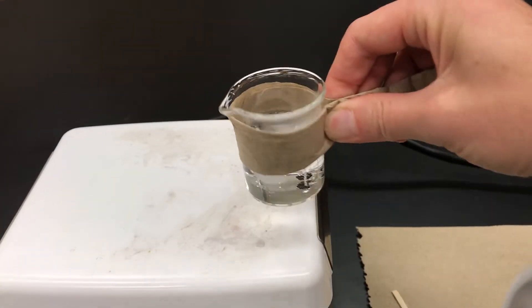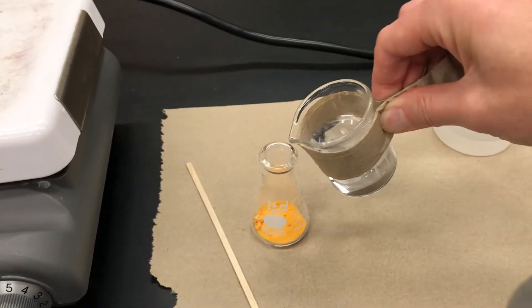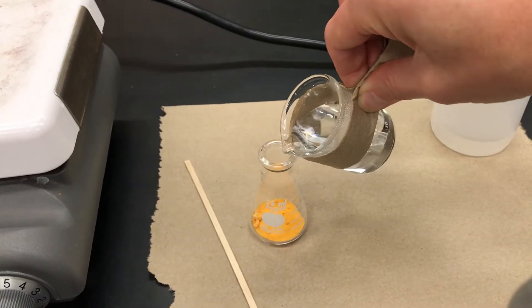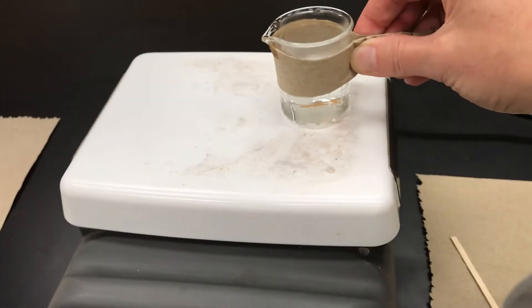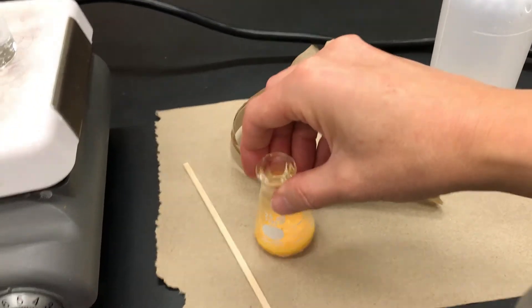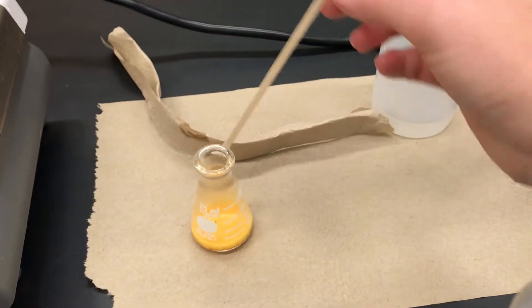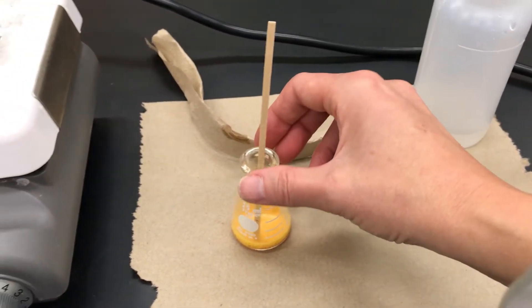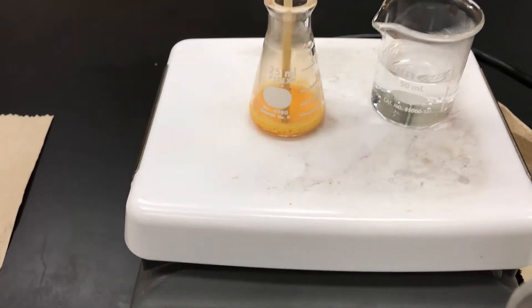I'm going to take that hot water and pour a portion of it into my impure solid, then return the water back to the hot plate to keep it hot. I'll put the flask on the hot plate, and since I'm doing the crystallization inside that flask, I'm going to use a boiling stick or wood splint instead of boiling chips because it can easily be removed later.